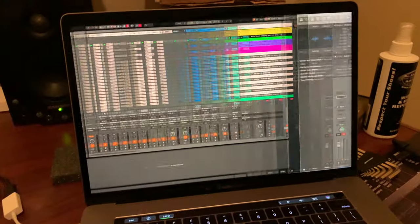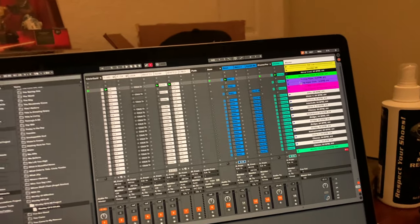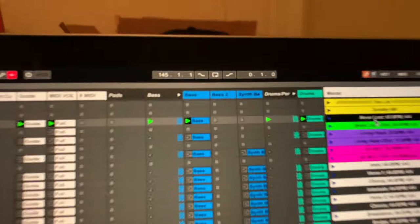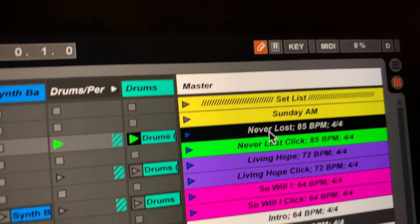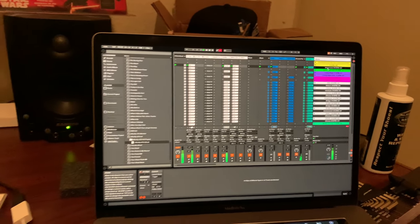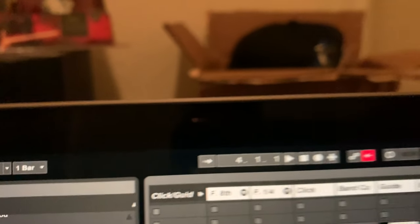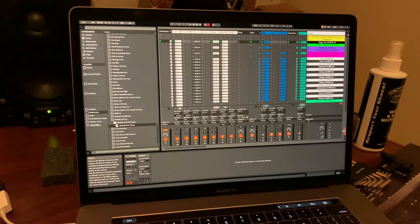So over here on the computer, let's look at Ableton. I have these buttons mapped out — my Play 1 button is mapped to this first scene, the first song. When I press this button you can hear it counting in. If I press stop, the stop button is mapped to the stop button in the transport up here. That's how I stop it.